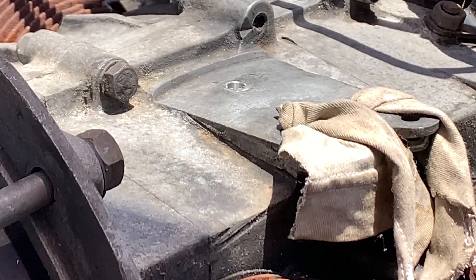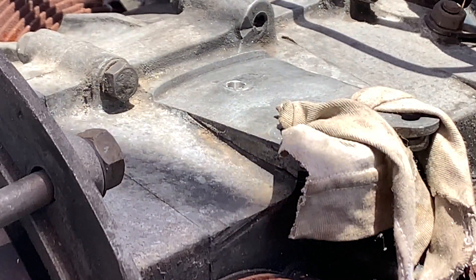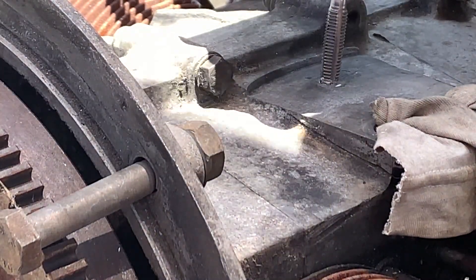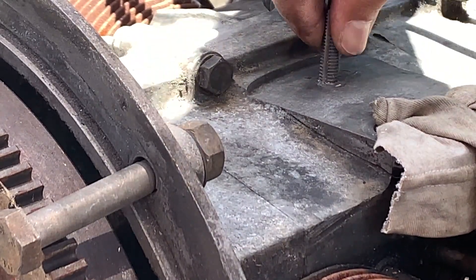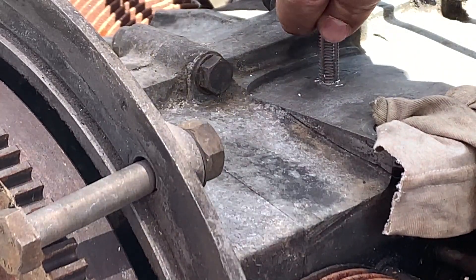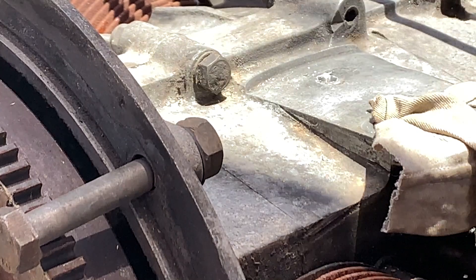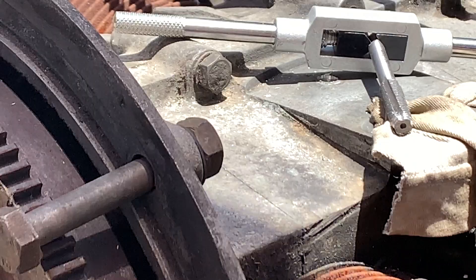Alright, so I tried the 17/64 size and it didn't work — it was too small. So now I'm going to try the 9/32 which I already drilled the hole for. Let's try to tap it again. This seems to be fitting much better this time. But I'm going to have to go get a better quality one of these because this one is just stripping. Well, that Harbor Freight tool didn't work.